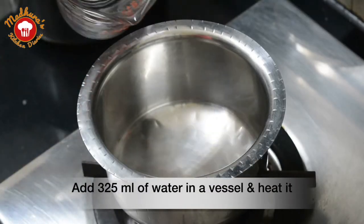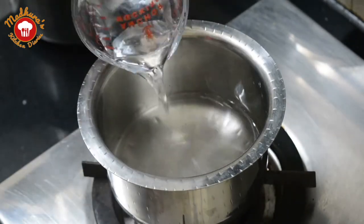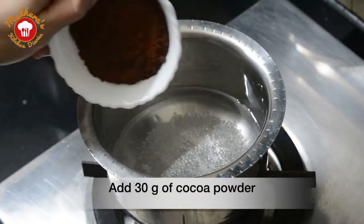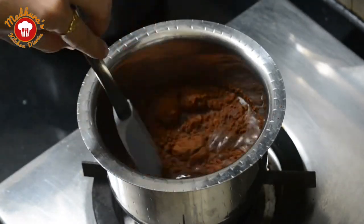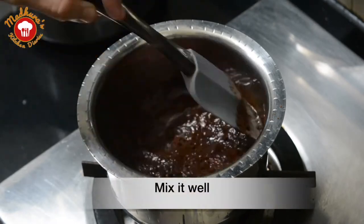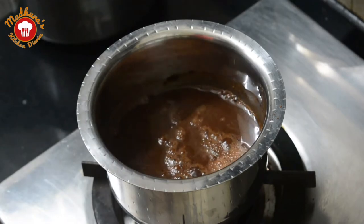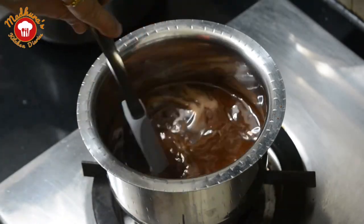We will take 325 ml of water, which is approximately 1 and a half glass, in a vessel. Add the sugar and cocoa powder to it. Mix it nicely with the help of a spatula. You can add more sugar if you feel it is turning a bit more bitter.